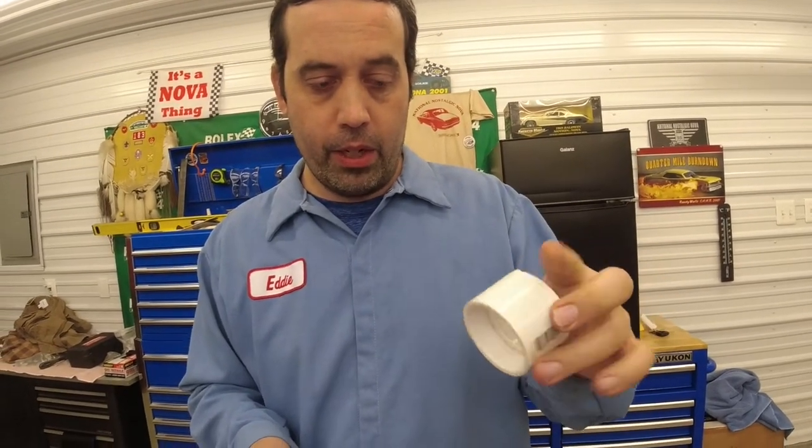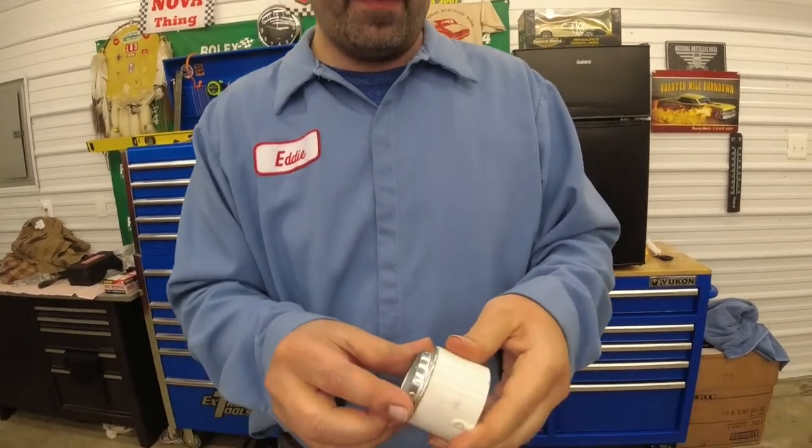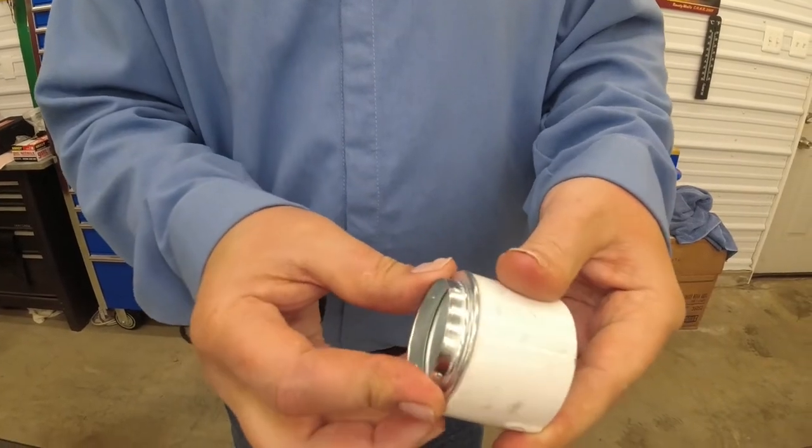Go to the home store or go downstairs in your basement — you might already have it: an inch and a half PVC coupling. Or you can grab a tee fitting, but inch and a half works pretty darn good. It fits on there nicely — it's a little bit loose, but it's always making contact no matter what.